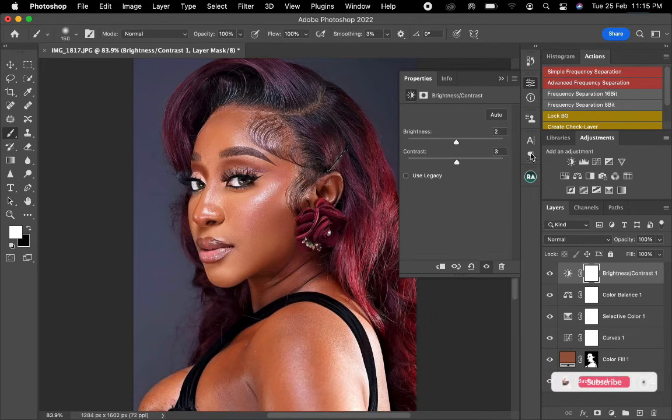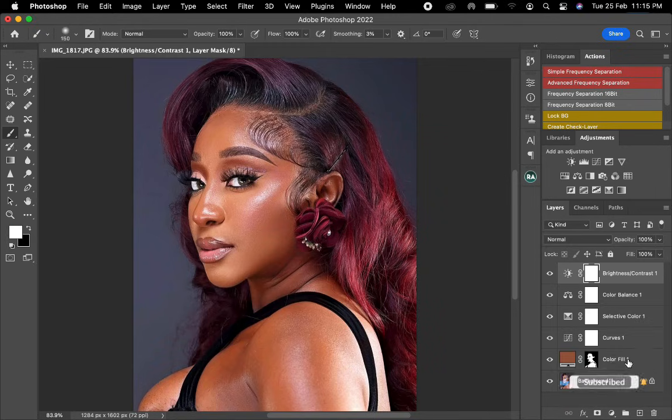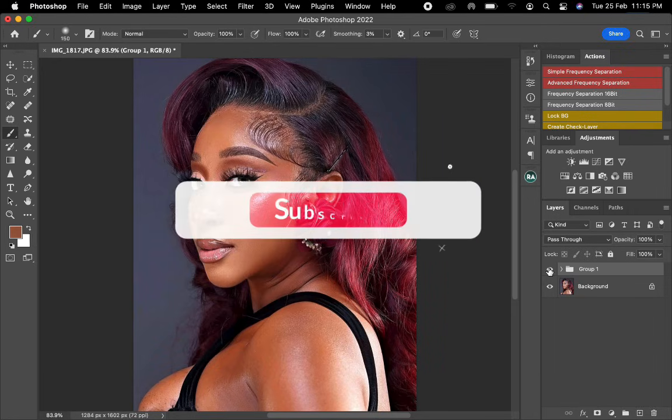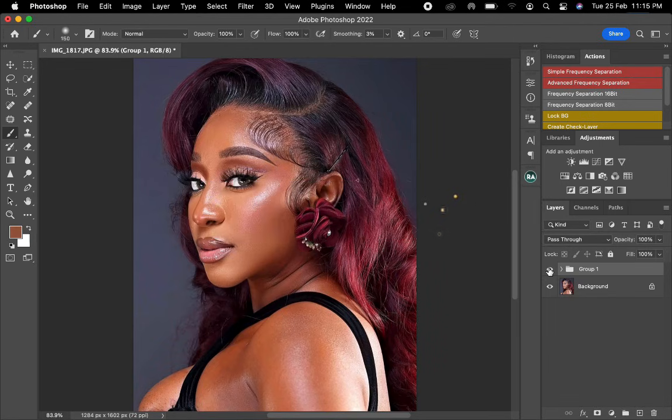Once I'm done with this, I now group everything I've done just to show you the before and after. You can see the before and after of it. Thank you guys for watching this video, I really hope it was helpful. If you haven't subscribed to my channel please subscribe for more tutorial videos coming up — see you in the next video, bye!